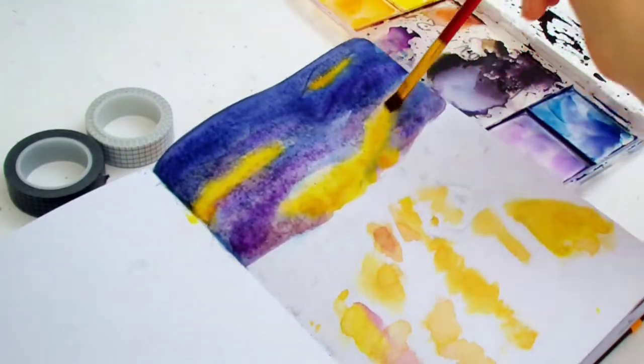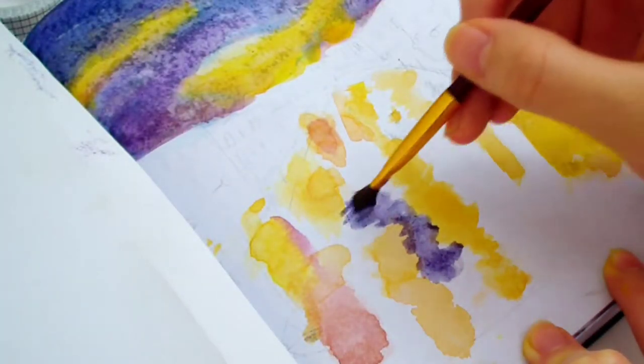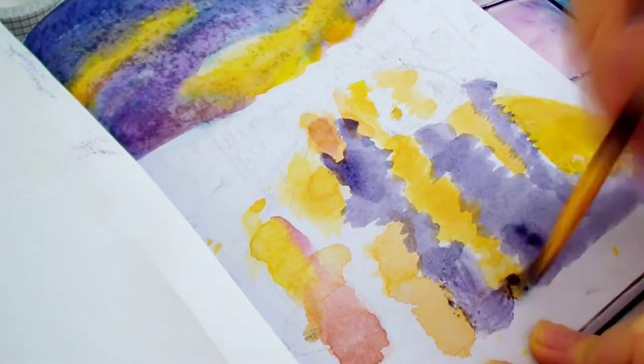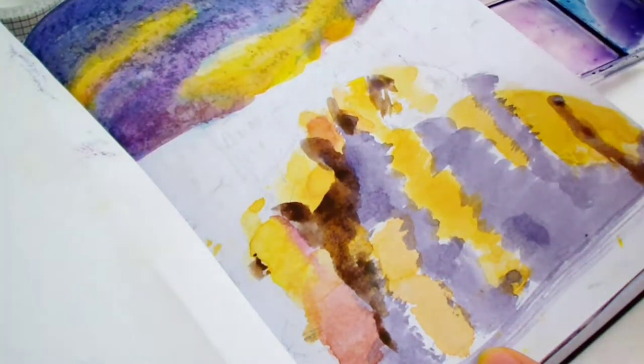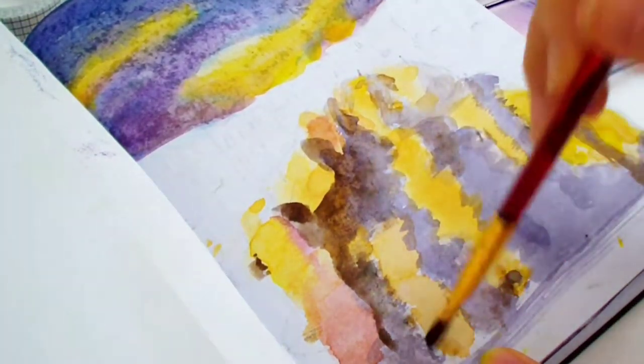You have to do this because watercolor is translucent — lighter colors won't show up if you layer them on top of really dark colors. I waited for each layer to dry before adding a darker layer on top. You should wait until the paper is completely dry, or else you'll get backwash or cauliflower effects, which is an uneven patch that looks like a water stain.